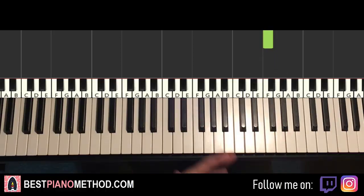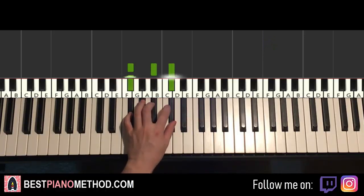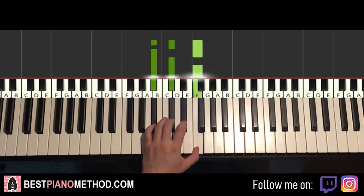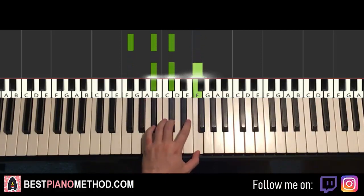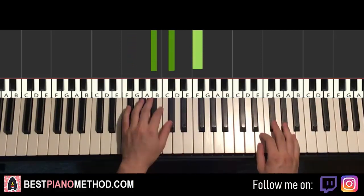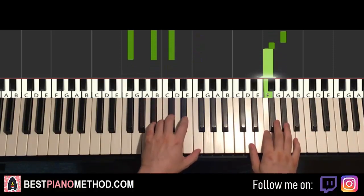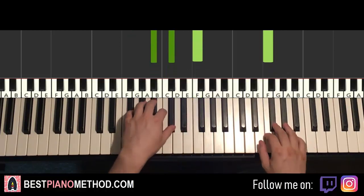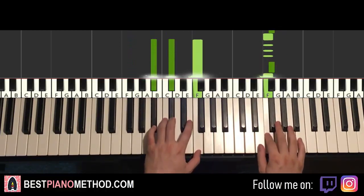Once you get the right hand there, left hand uses two chords. The two chords are G-flat major — a fully black note chord: G-flat, B-flat, D-flat — and the second chord is B-flat minor, which is B-flat, D-flat, F. So with these two chords, G-flat major followed by B-flat minor, the two hands together: G-flat right hand with G-flat major, then after the F, B-flat minor by itself.